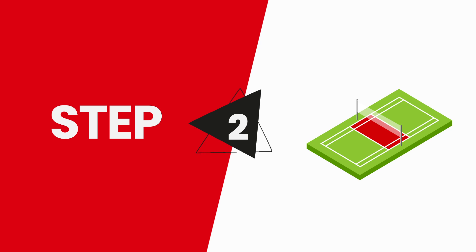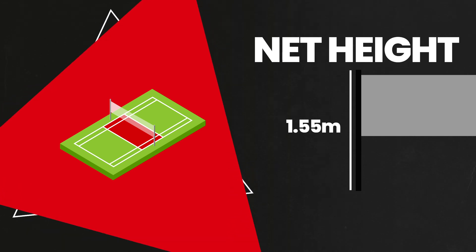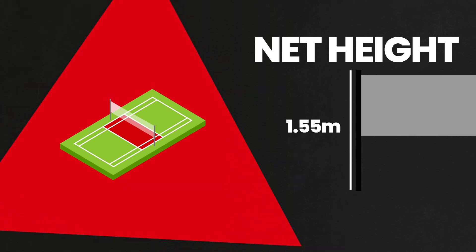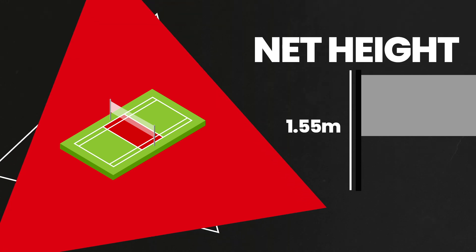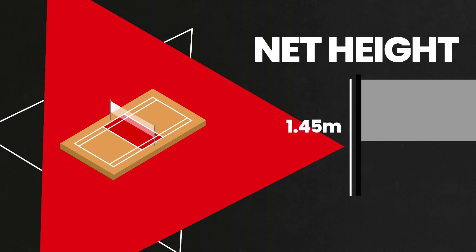Set up the net across the middle, spanning the width of the court. For hard and grass surfaces, the proposed net height is 1.55m. When playing Air Badminton on sand, for example at the beach, the proposed net height is 1.45m.